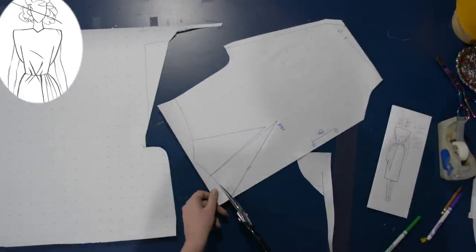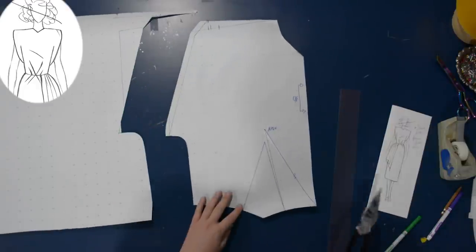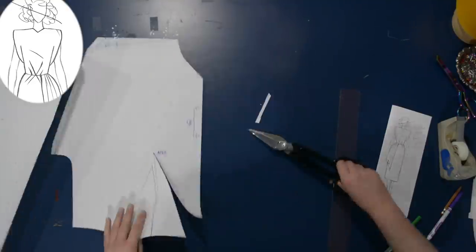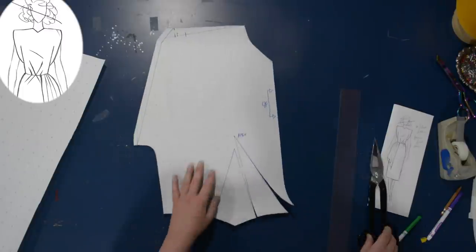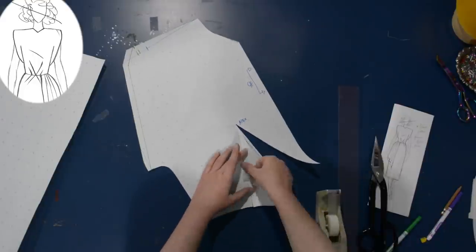I'll cut this out and we can start doing the dart manipulation as well. Hopefully that made sense. Kind of just play around with what you want — I know how much I want to do based off the thickness of the shoulder pad I'm adding and also based on previous experience. Of course if you're new to pattern drafting, it's always good to make a muslin perhaps.